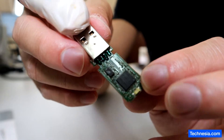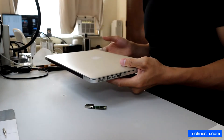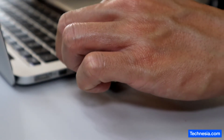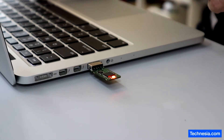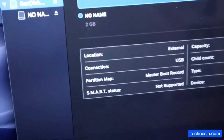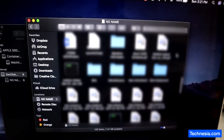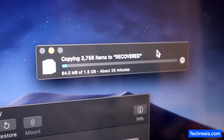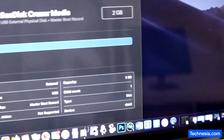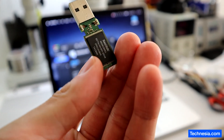Let's test this USB and hopefully we can recover the data from it. The light stayed on — it is blinking! The USB is recognized. All the data and files are showing up and recognized, and I am copying all the data into a safer location. The data recovery is successful — all the data on this USB drive is fully recovered.